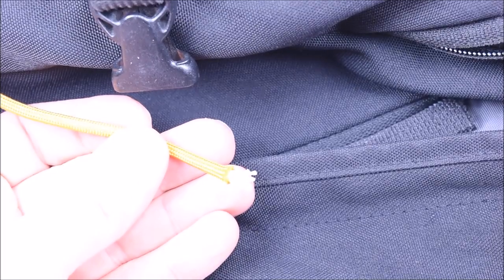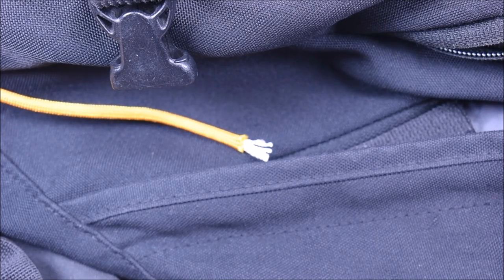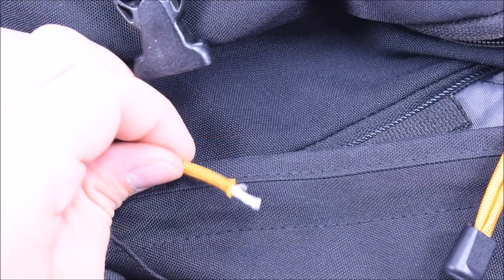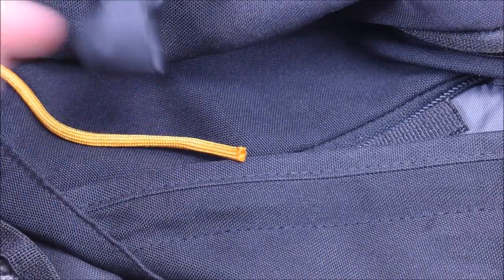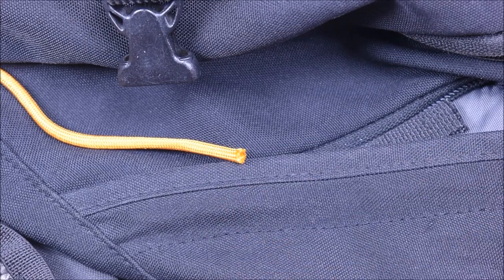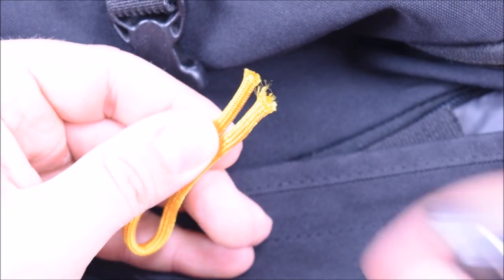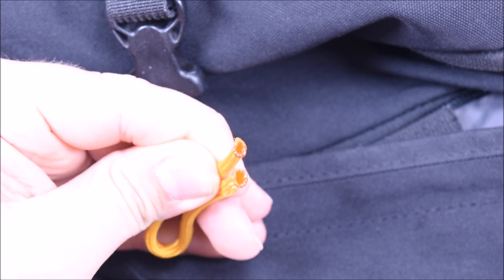This might be a little bright — I'm going to adjust my lighting here real fast, sorry about that. Okay, so I'm going to pull out the inner strands. They just get in the way of the zipper pull anyway. Now the first thing I want to do is take these ends and we're going to melt the ends just a little bit, just like that. Real easy to do.